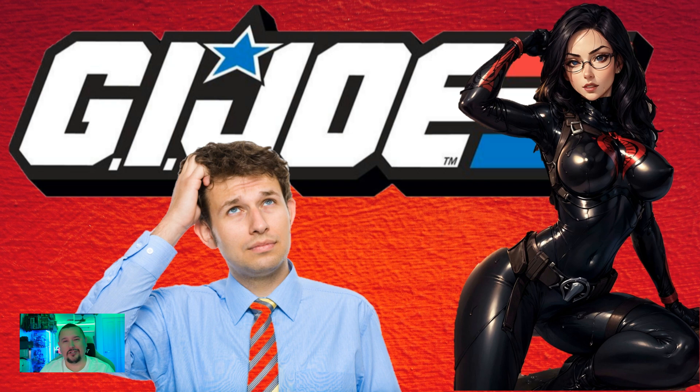G'day everyone. Welcome back to Frostbite's G.I. Joe Repro. I've been doing a lot of these research-type videos recently and listing things that I've found. It's been really great for me because I research one thing and something else falls out of that, and then I just chase the bouncing ball. I've been having a fantastic time checking out all this content and making stuff for you guys. I hope you've been appreciating it or finding it interesting or helpful, because that's what keeps me going — making this stuff for you guys.